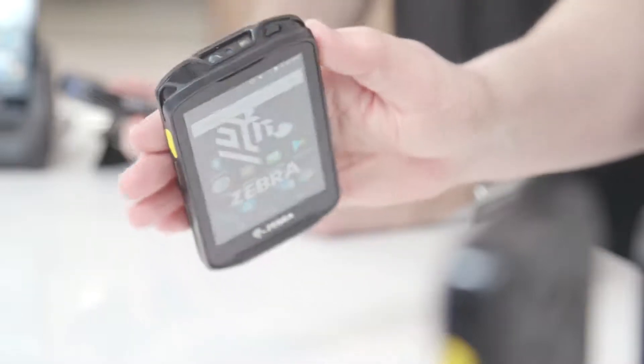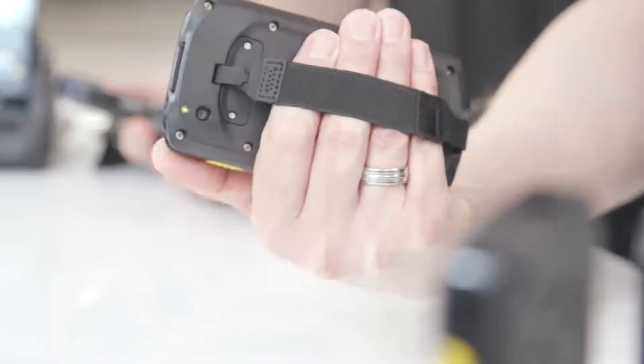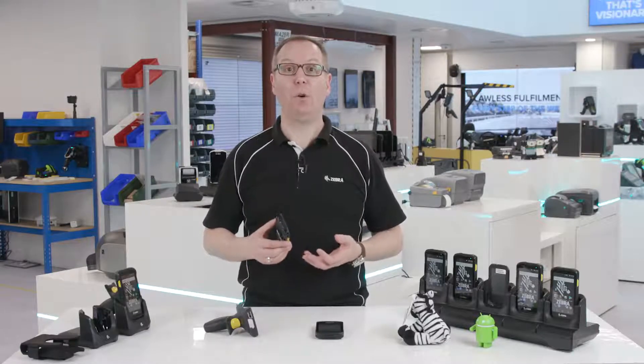Hi, this video focuses on the powerful barcode scanning capabilities of Zebra's new TC25 rugged smartphone for small to medium-sized businesses. If you haven't already seen it, check out our introductory video for a general overview of what the TC25 can offer your organisation.